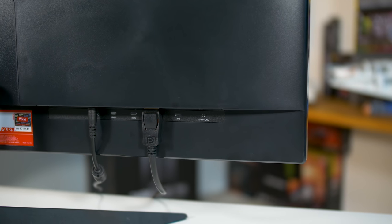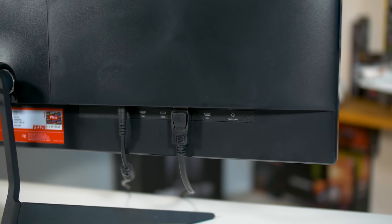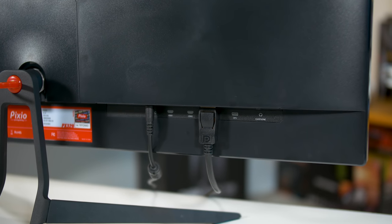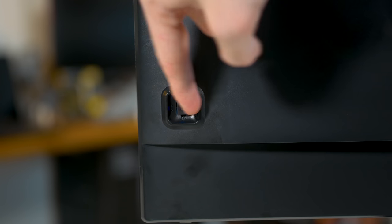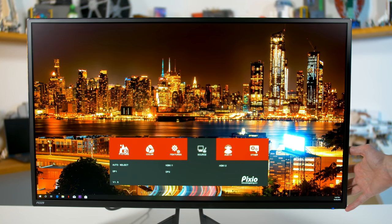For inputs, we get two HDMI 2.0 ports, two DisplayPort 1.2 ports, and an audio output jack to pass through HDMI or DP audio to an external speaker. The OSD is controlled through a directional toggle, which is great to see, although navigation is a little unconventional — though most typical features are included.